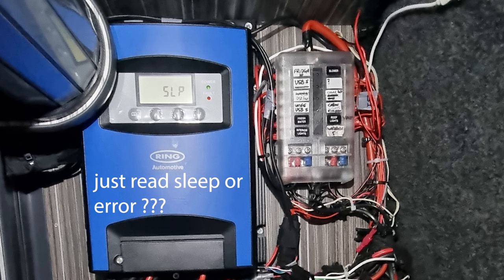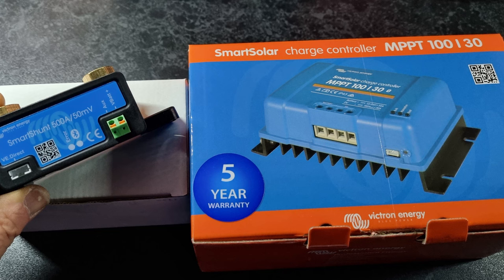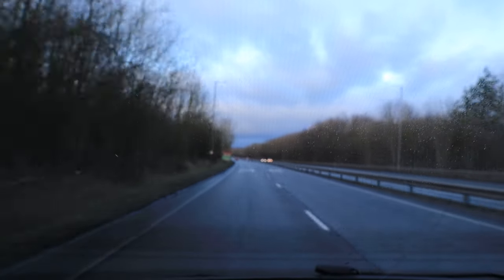The solar is an issue as well. I've got an issue with my solar panels — I'm using a Ring DC30, which does MPPT and B2B, but I don't think it's doing anything on the solar properly. It's always reading asleep or always showing an error. So I'm going to be putting in a Victron Smart Solar MPPT, and I'm also going to put a battery monitor in as well.